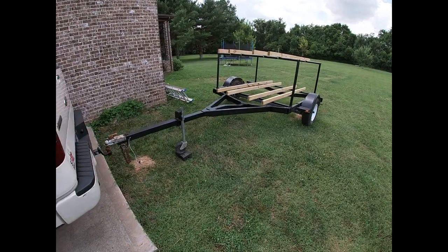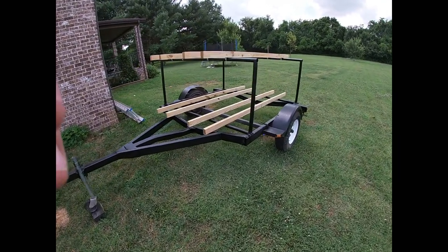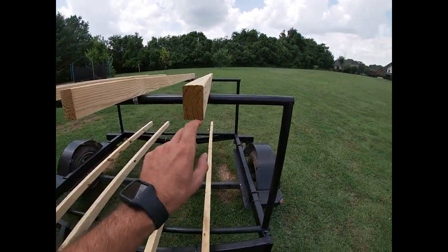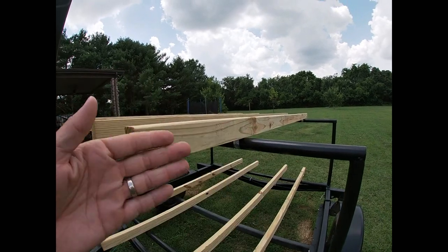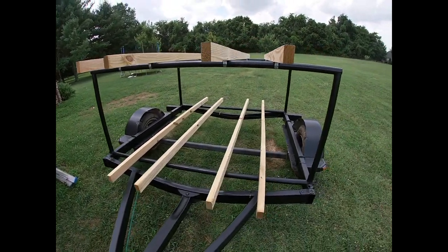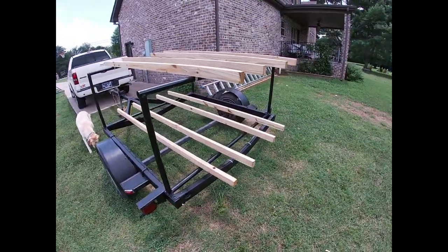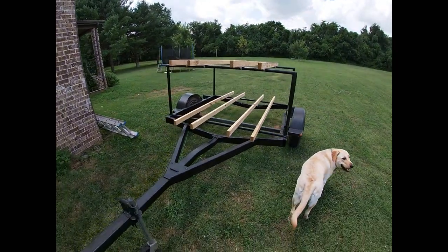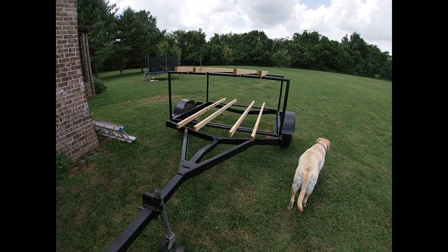Well folks, there it is — cut down, freshened up, shortened up, cleaned up. Now it'll hold four. I made these bunks adjustable — just got to loosen the brackets underneath and you can move them in and out. They're set at 12 inches right now, I think I'll move them over a little bit. New wiring, all that good stuff — all the lights work. Fancy schmancy. A little hard work put into it, nice trailer. Till next time folks — maybe I'll go fishing. I'll see you soon.